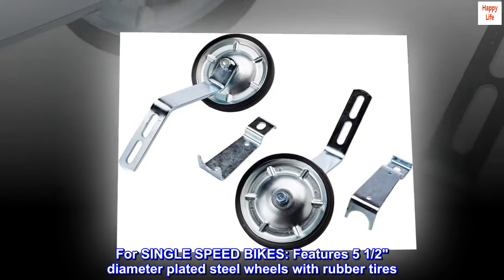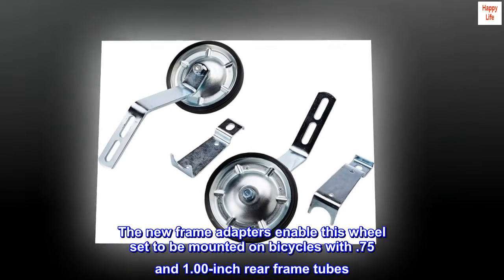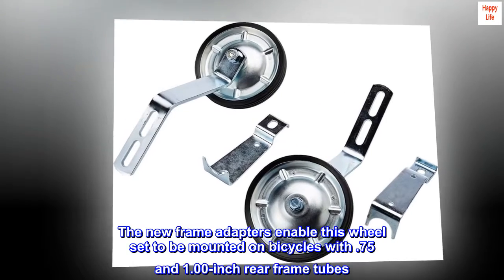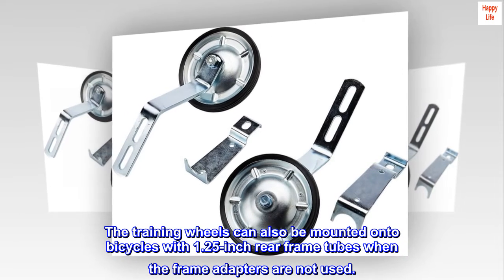For single speed bikes, features five and a half inch diameter plated steel wheels with rubber tires. Intended for use by riders weighing up to 100 pounds. The new frame adapters enable this wheel set to be mounted on bicycles with 0.75 and 1.00 inch rear frame tubes. The training wheels can also be mounted onto bicycles with 1.25 inch rear frame tubes when the frame adapters are not used.